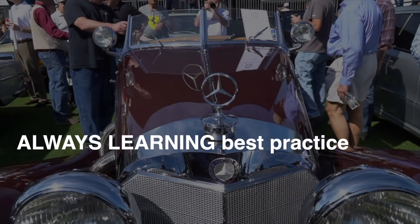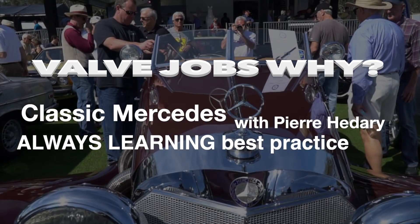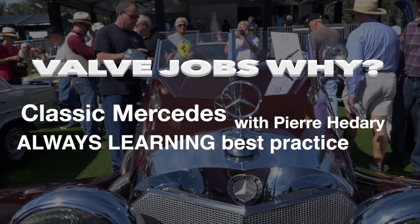Valve jobs — why? So if your engine has, especially if you have a gasoline engine more than a hundred thousand miles on it and the valves or valve guides haven't been replaced at some point, and especially if they haven't been adjusted regularly, you may have some top-end issues. I'm going to show you some graphic footage here in a second that will help you understand why valve guides get knocked out of cylinder heads.